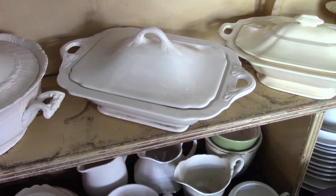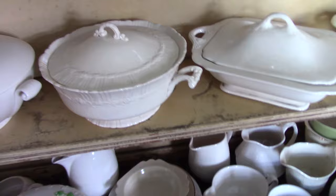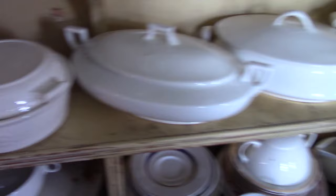A couple of rectangle casseroles — this one's in white body and this one's in vellum. It's a really nice glaze on this one. Some standard casseroles: Cornet, Andover Eggshell, Empress, Quaker. And I want to show this one for a moment.